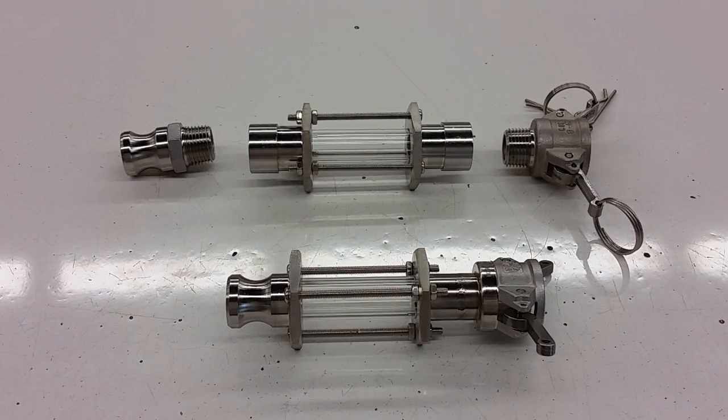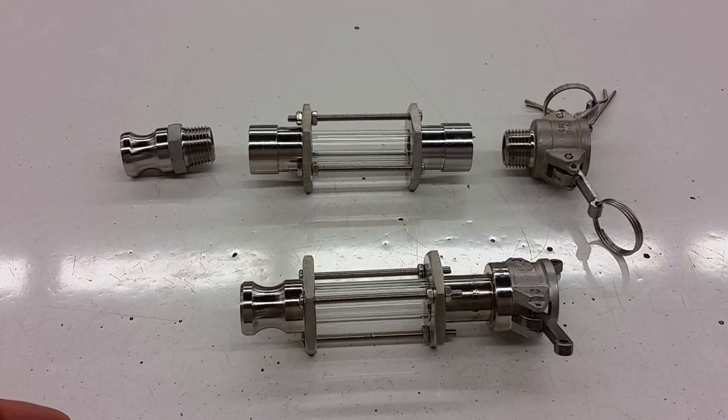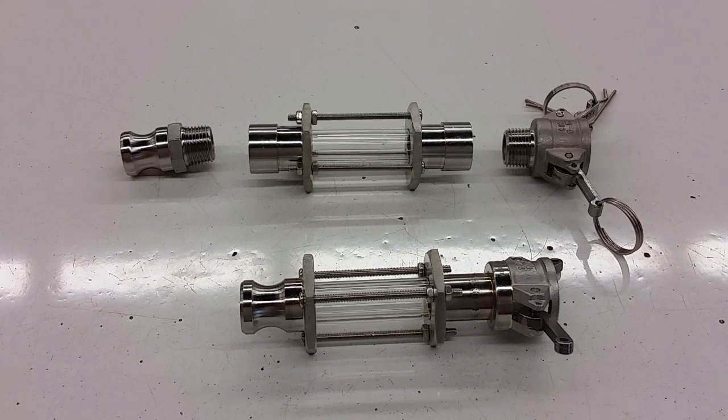Leave it up to your imagination as to how you want to integrate this into your brewery, but we're doing these for about half the price of the typical bulky-style sight glass that has the tri-clover fittings on them. So any questions, let me know. Thanks, I'll see you later.